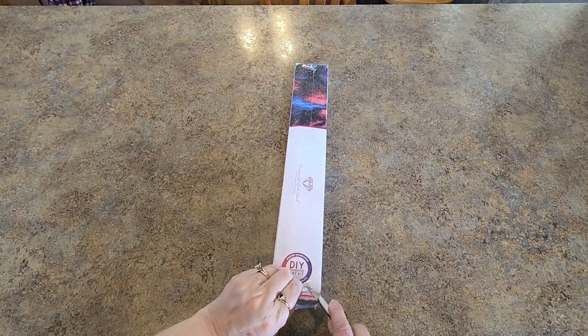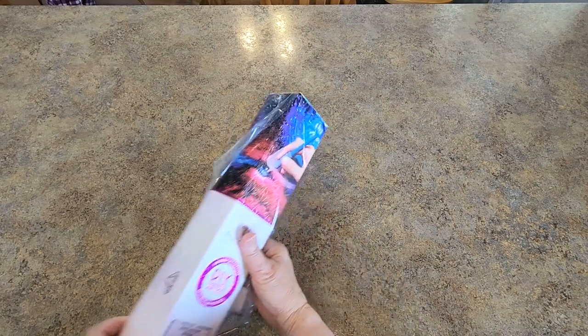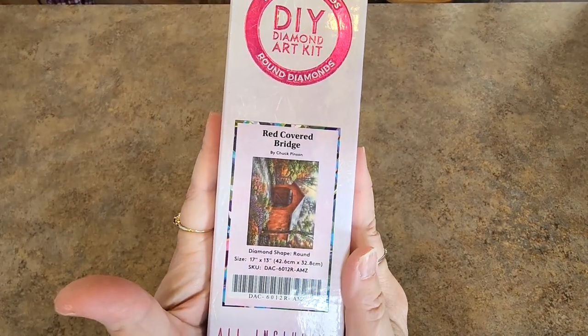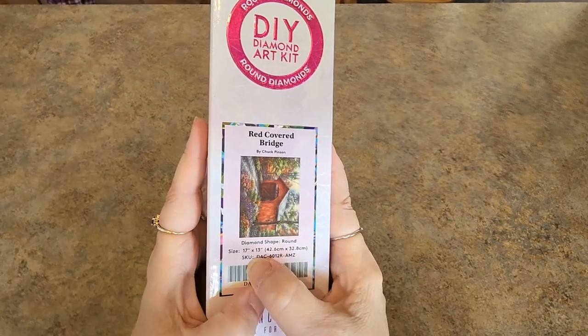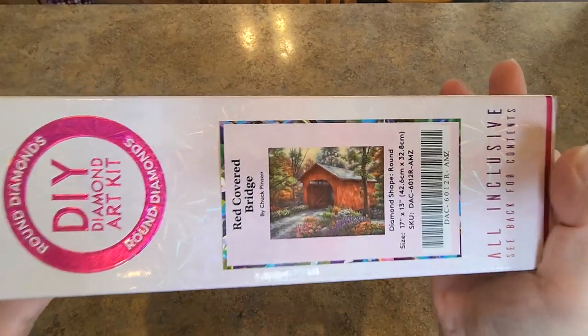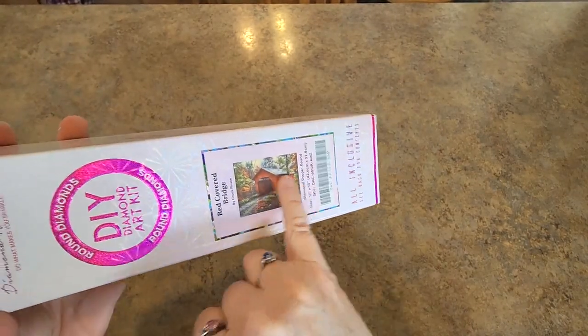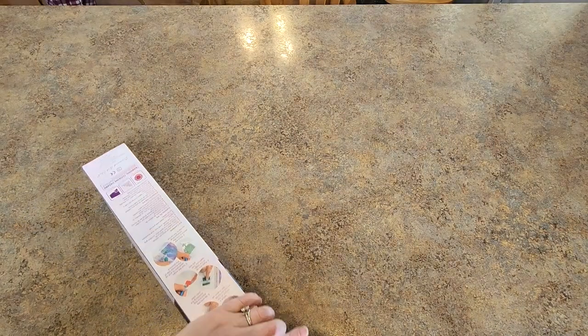I knew it was out there — I had seen it, but didn't really take a close look. Then somebody mentioned it in a Facebook post and I went back to find it. I searched through their store and it wasn't there, so I just typed Diamond Art Club at the top of the Amazon search bar and started scrolling. It's a round drill kit, a smaller kit, and it is a Chuck Pinson — Red Covered Bridge. It's 42.6 by 32.8 cm, so really like 17 by 13 inches. Somebody asked if it's going to turn out at that size, and I said yes — because if you've ever done a Chuck Pinson, the covered bridge would be like one third of a large painting. It's just zoomed in on that bridge, so I think it'll be great.